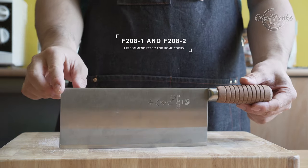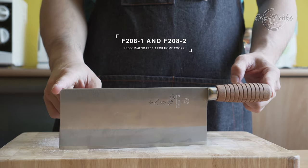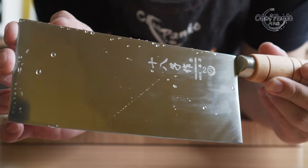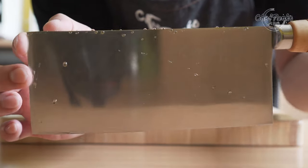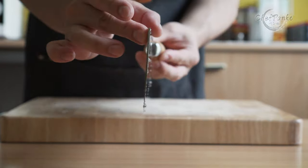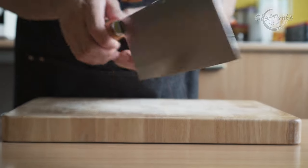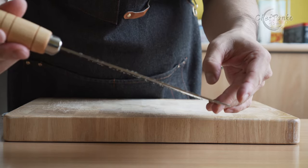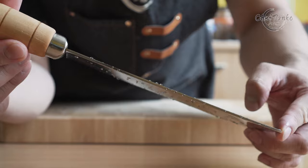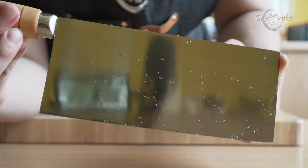Shibashi also offers the F208 version, which I recommend over this knife. The SD2 is more of a beater knife — one you can be very rough with. However, since it is priced almost the same as the F208, I can only recommend the F208 over the SD version, as the F208 is superior in all areas and feels more premium.